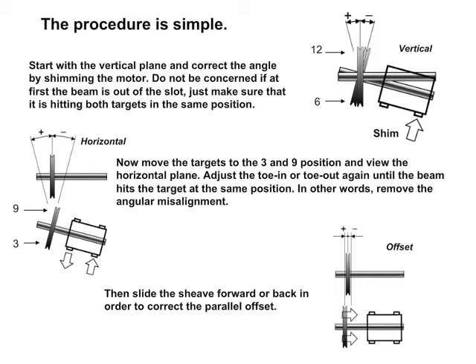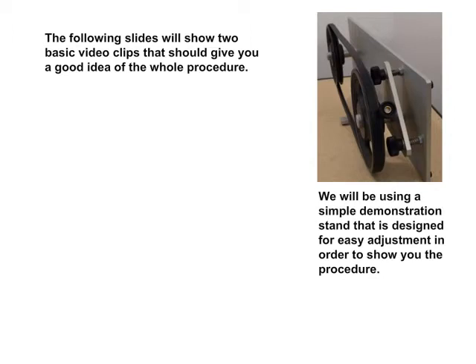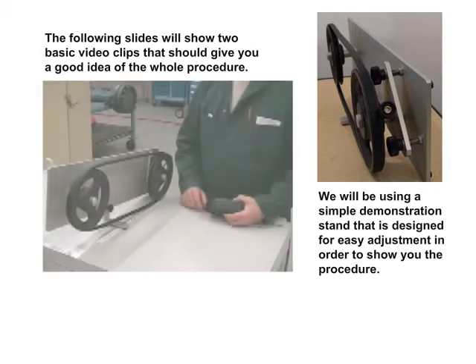Then slide the sheave forward or back in order to correct the parallel offset. The following slides will show two basic video clips that should give you a good idea of the whole procedure. We will be using a simple demonstration stand that is designed for easy adjustment in order to show you the procedure.